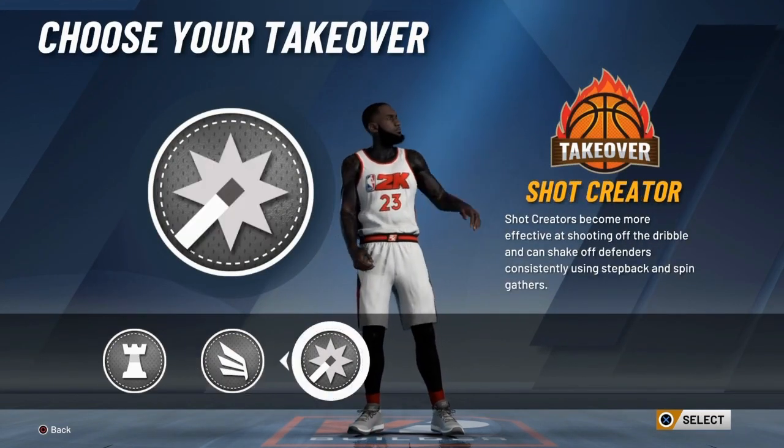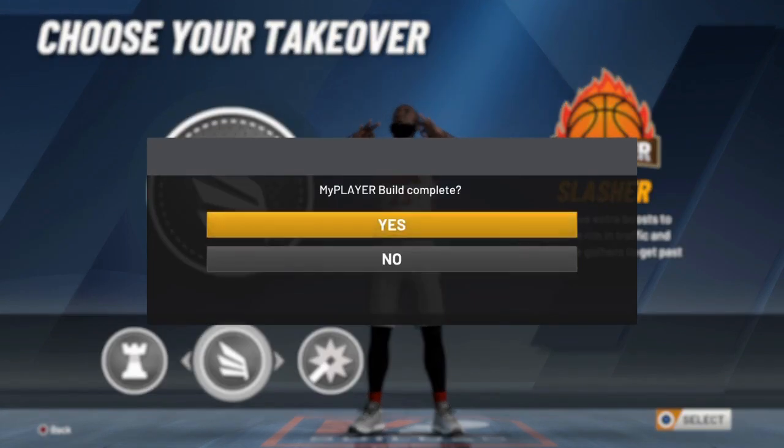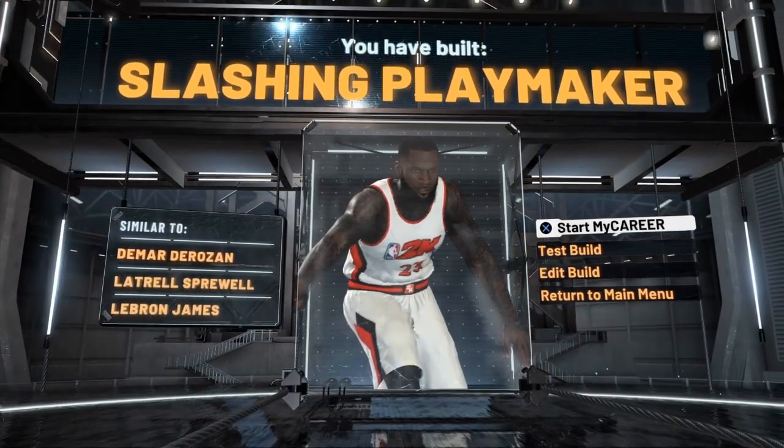For takeover, it's up to you guys, but I would probably do slashing — that's what I'm gonna do. What it's gonna come out as is a slashing playmaker. This is the LeBron James build, alright? Hopefully you guys enjoyed and find this helpful. Make sure to like the video. I'll see you guys later. Peace!